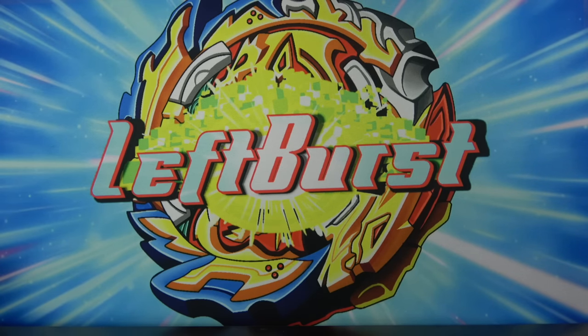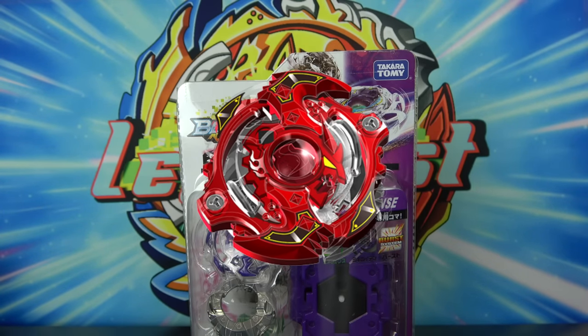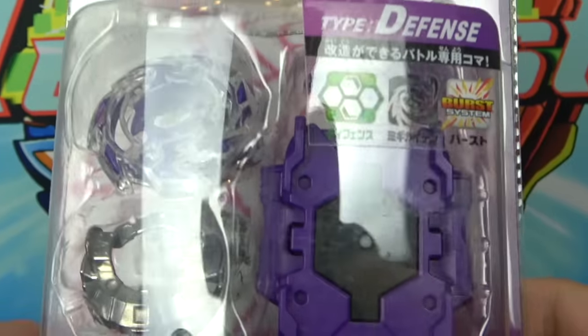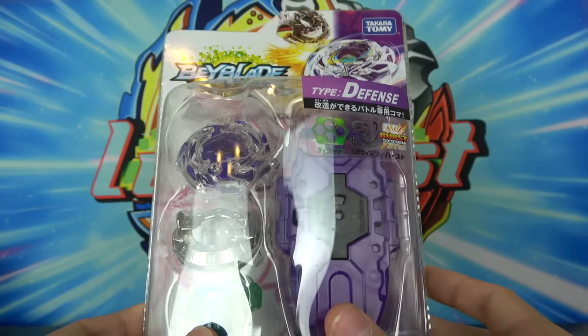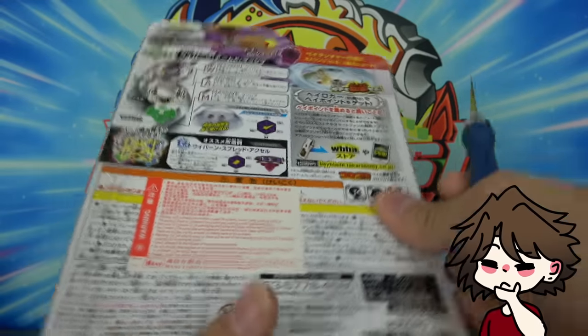Next up we have Wyvern, and I think I said Storm Spriggan was my first Beyblade earlier — I actually think Wyvern Armed Massive was my first Beyblade. Backstory time — I'm gonna do the backstory while I unbox it. So Wyvern was my first Beyblade.